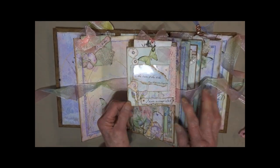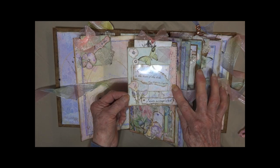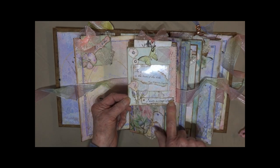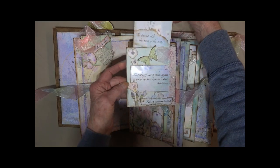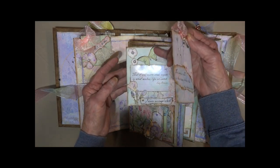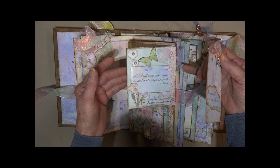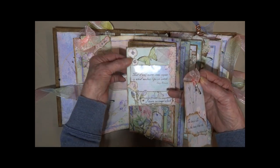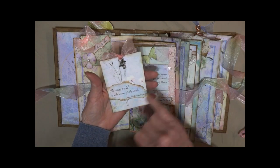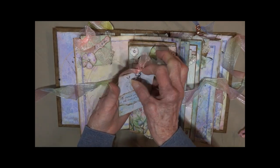We've got a flip with some very pale colored pink lace here, a little affirmation saying, and an acetate window. On the butterflies I put some Wink of Stella so it's kind of glittery looking. Got some flat back pearls and another little saying with a butterfly charm.